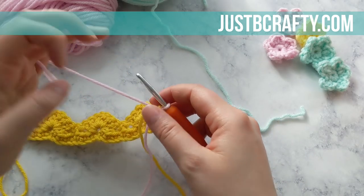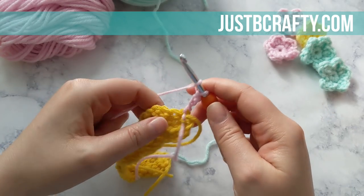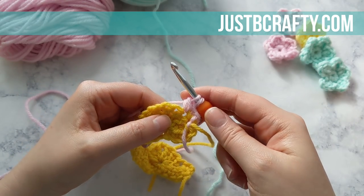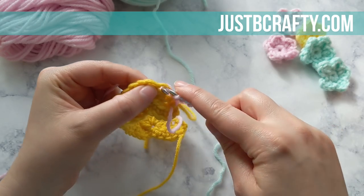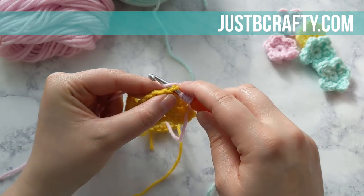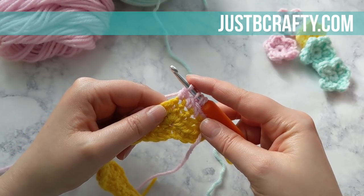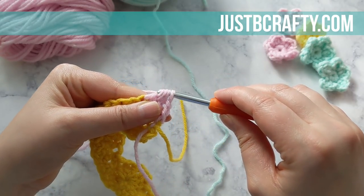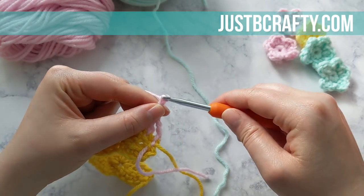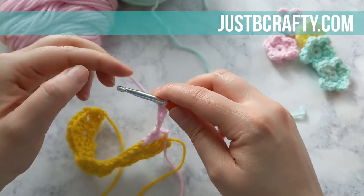We're ready to begin row three. To start, chain three and then complete a double crochet decrease over the next three stitches: yarn over, insert your hook into the double crochet, draw up a loop, yarn over, pull through the first two loops, and repeat that process — yarn over, insert your hook into the stitch, draw up a loop, yarn over, pull through the first two loops. Now yarn over and draw through all loops on your hook. The next step is to chain seven — five, six, and seven — so we have seven chains.